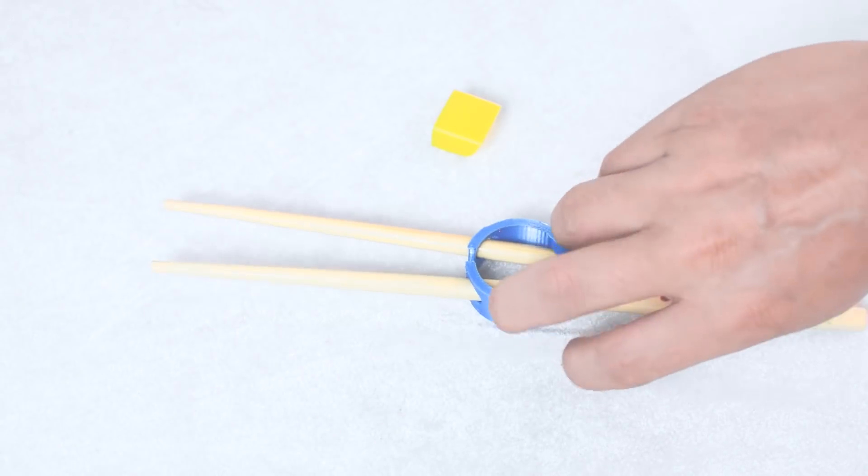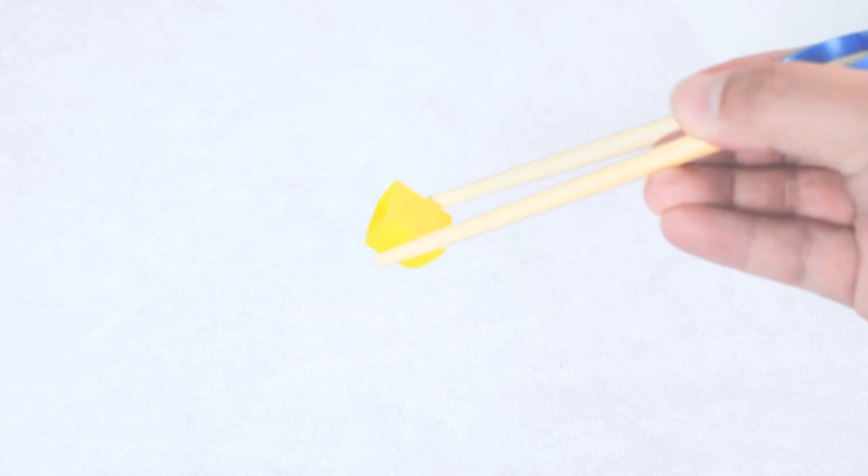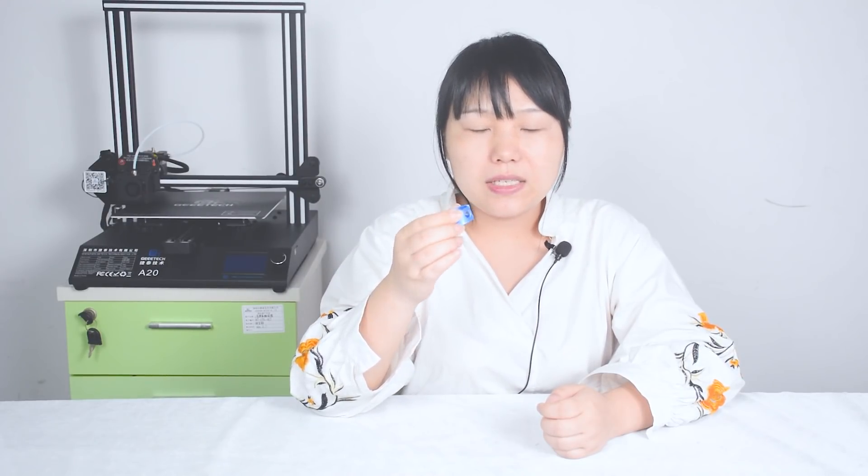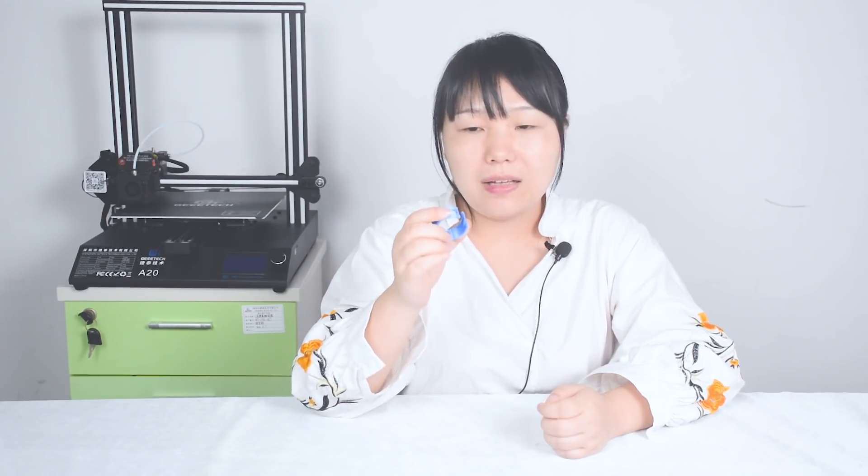For slicing this one, the infill rate needs to be about 30% to make it solid. Also, you can adjust the size according to the chopsticks. It will be quite useful and easy to print. On the internet there are many designs for chopsticks helpers. We downloaded many and printed them with our G-Tech 3D printer and tested them, but we decided to introduce this one because it is quite solid and you can use it for a long time, saving you money.